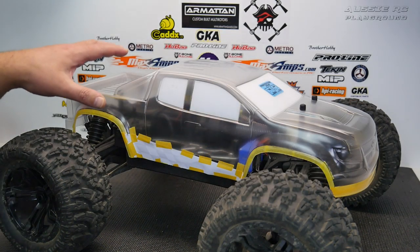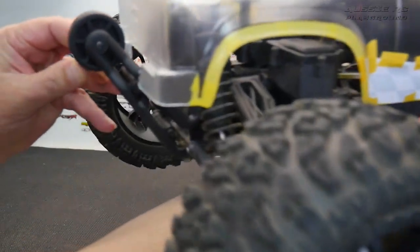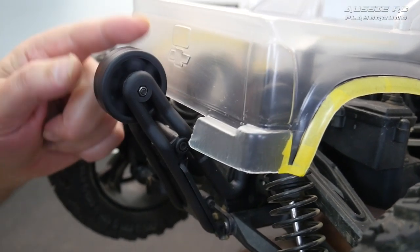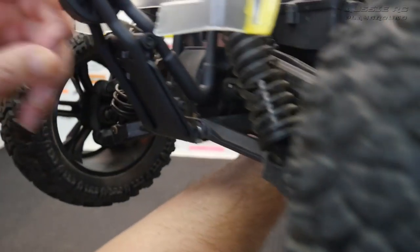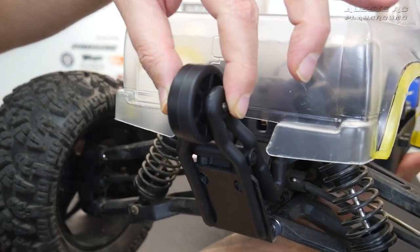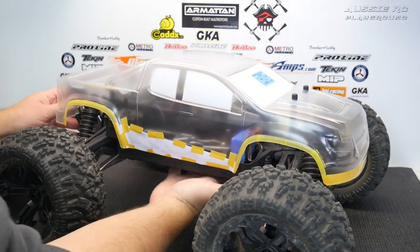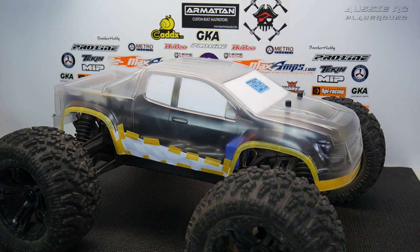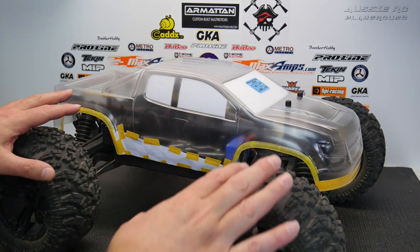The body fits on perfectly and I've cut out the rear of the body to fit around the wheelie bar, which works nicely. I also found some ball bearings that fit this wheelie bar because I couldn't tighten the original bushings very much — I had to leave it a little loose for the wheel to actually spin. The bearings work a lot better. Now comes time for the painting — I've trimmed out all my masking.